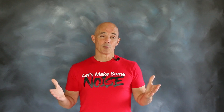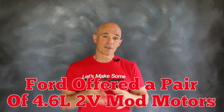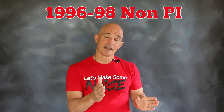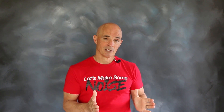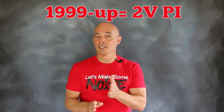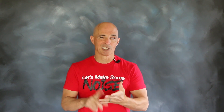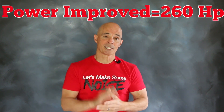Before we get to the test, we need to understand something very important. Ford actually offered two different versions of the 4.6 two-valve mod motor. From 1996 to 1998, they offered what's called the non-PI, or non-power improved, version. The power output of these early motors ranged from 215 horsepower up to 225 horsepower. In 1999, they introduced the PI, or power improved, version, and thanks to revised cam timing, cylinder head, and intake manifold, the PI versions produced 260 horsepower.